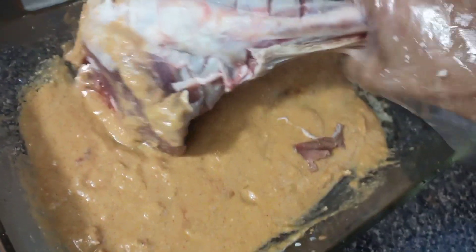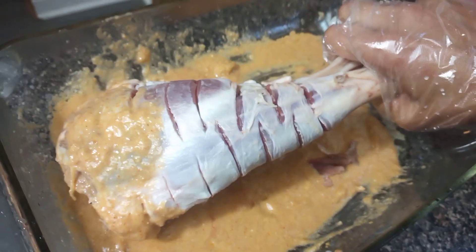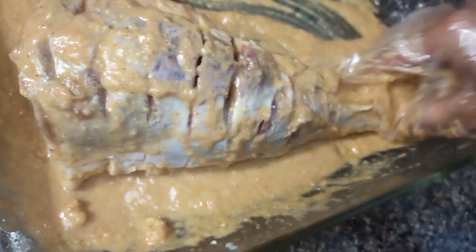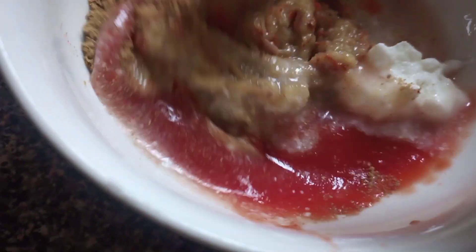After I marinate, I will keep the mutton leg in the refrigerator for the whole night. You can wait a few hours or the whole night — the longer we wait, it will be more yummy and delicious.